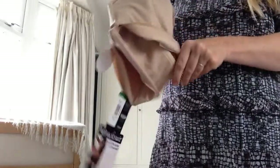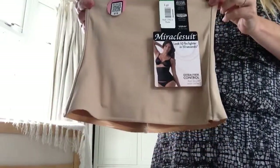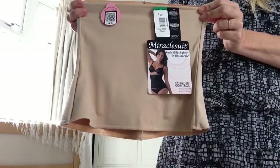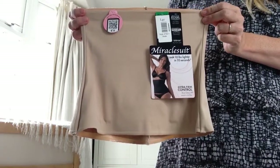The waist cincher comes in five sizes, small to two extra large, which equates to UK dress sizes 10 to 18. It comes in this natural beige colour or black. The retail price is £38.50.